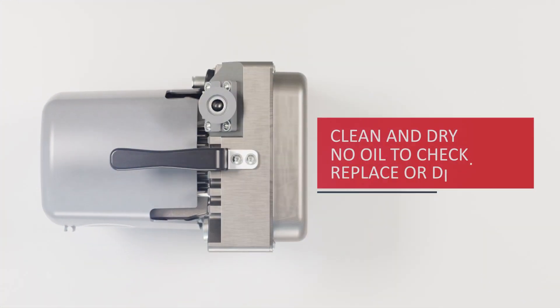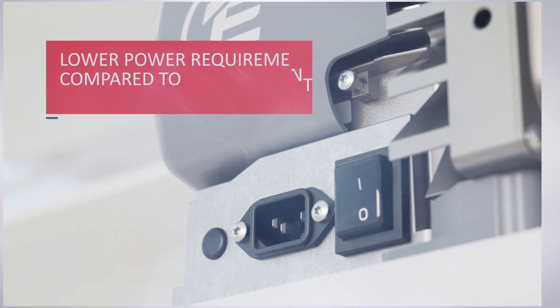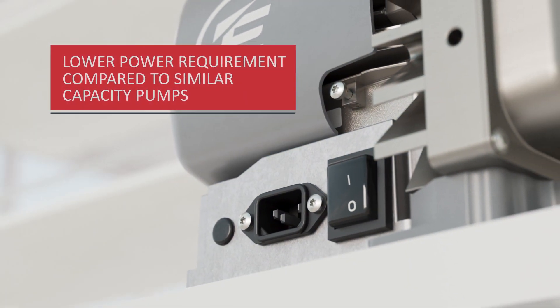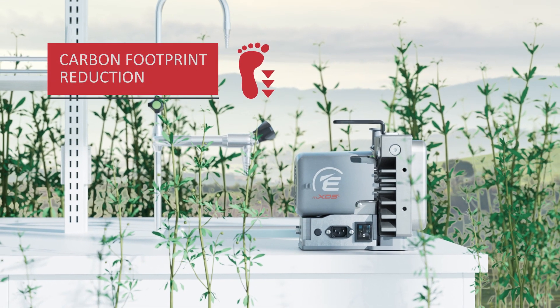Both the MXDS3 and MXDS3S are small dry scroll pumps that require no oil to top up, replace, or dispose of. They typically use less power than traditional oil-sealed rotary vane pumps of similar capacity, making them an excellent option for anyone looking to reduce their carbon footprint.